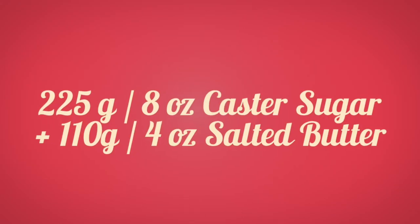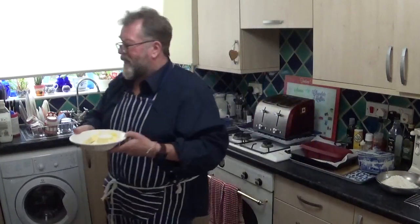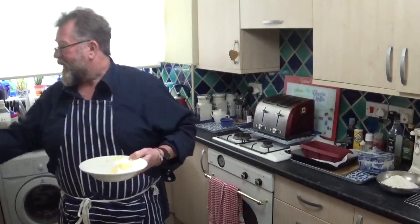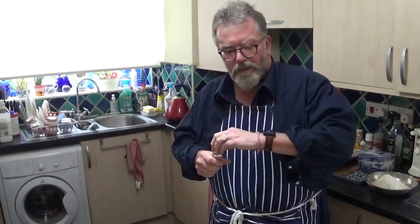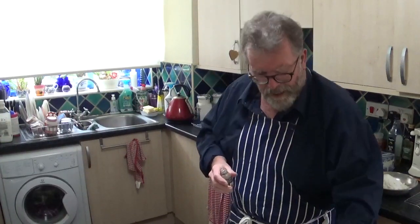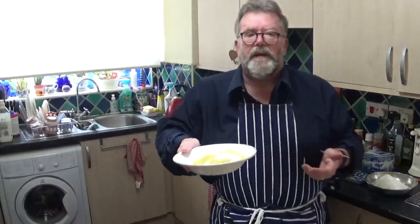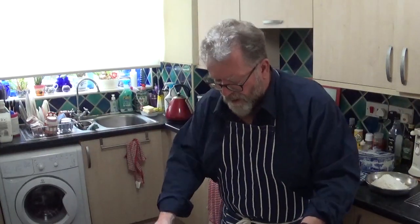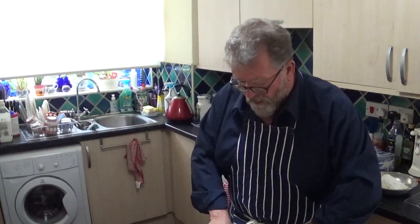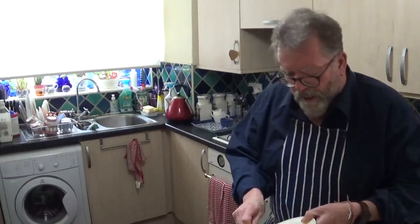I don't want the butter to be too hard for mixing, so I just put it in the microwave for 30 seconds on low. We also need one teaspoon of vanilla essence — I'll put that in while we're waiting. As you can see, the butter has melted quite a lot. I just mix that in with the sugar — so there we go, that's my mix of caster sugar and butter.